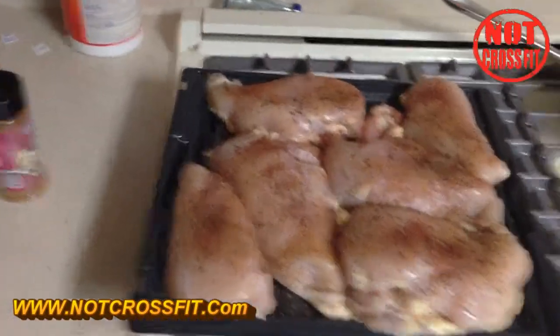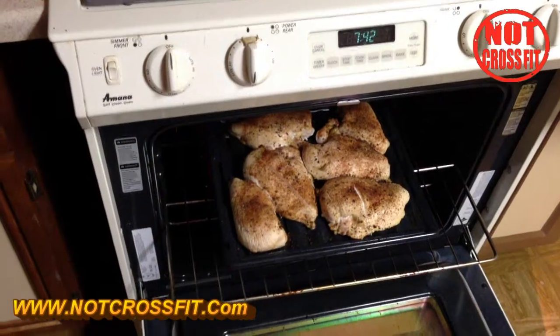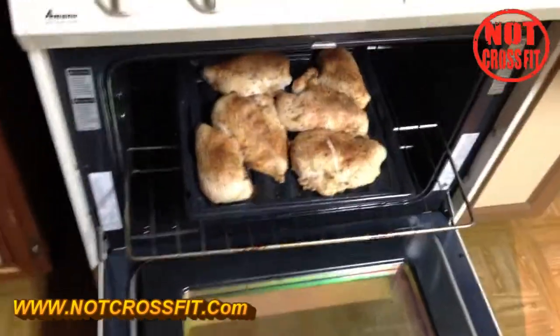So there you go. Once the oven preheats I'm going to throw that bad boy in, and in 30 minutes I will show you the finished product. Not crossfit, peace.